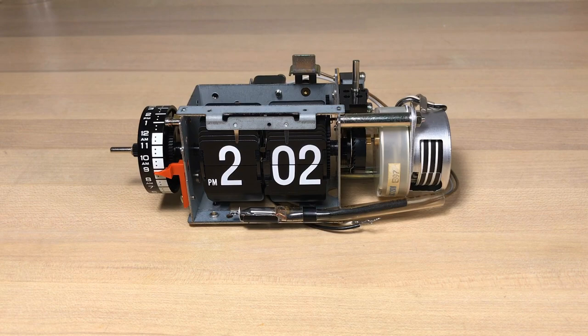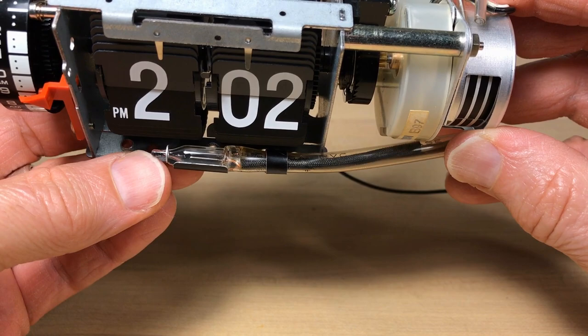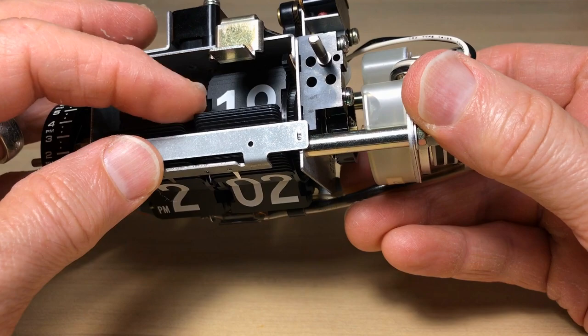Now here's this mechanism. Check this out — this is brand new, or what they call new old stock, never used. I got these back in the days when flip clocks were actually reasonably priced. You can see on the tiles there are no indentions from the tines — you can tell it's not been used.